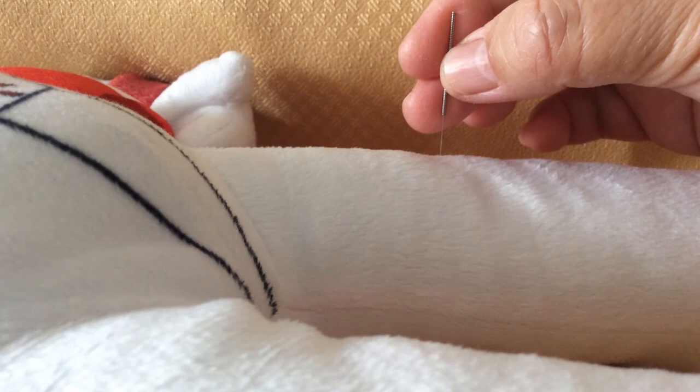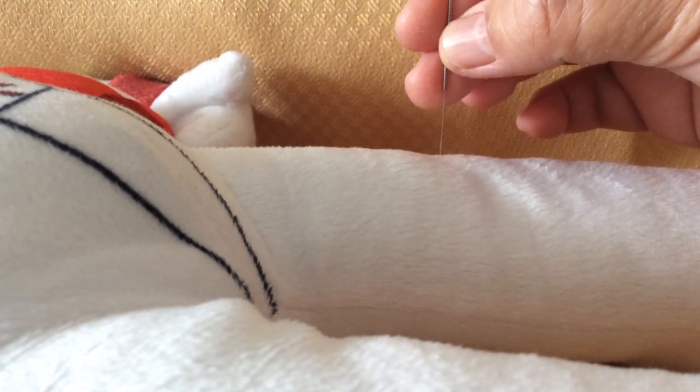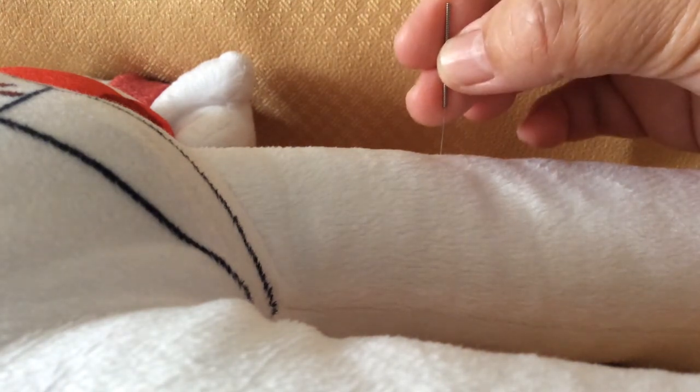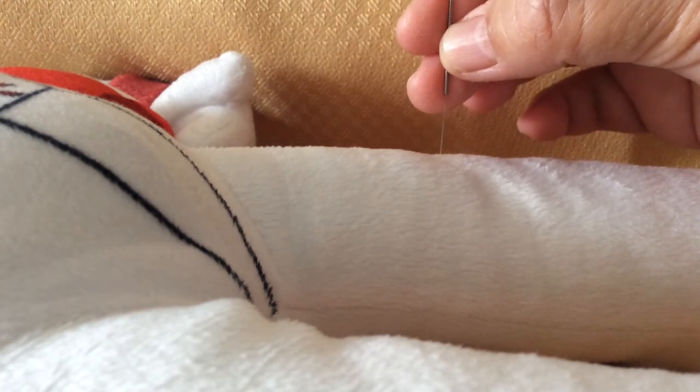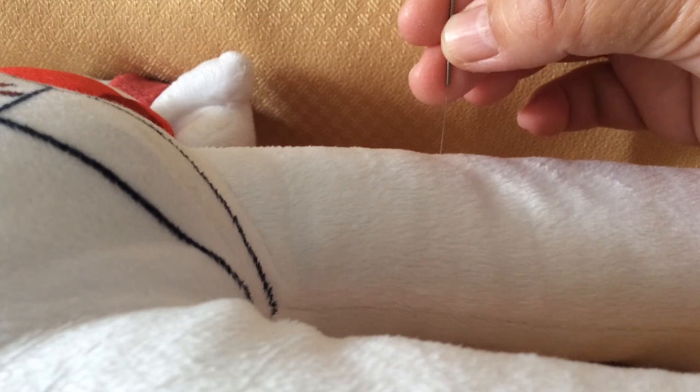Then we move the needles to the superficial level and tonify at the superficial level — heavily inserting, slightly lifting, heavily inserting, slightly lifting — for nine times. Or rotation of the needles can also be used.